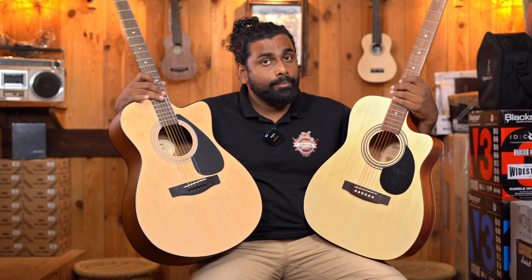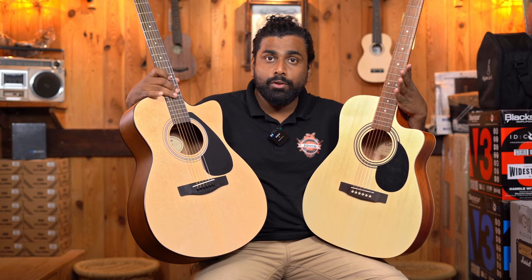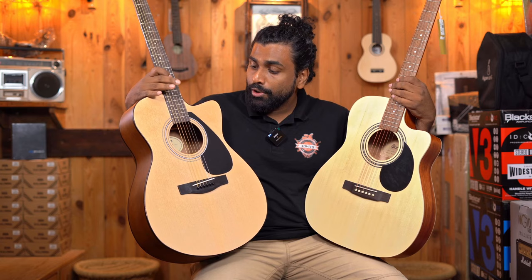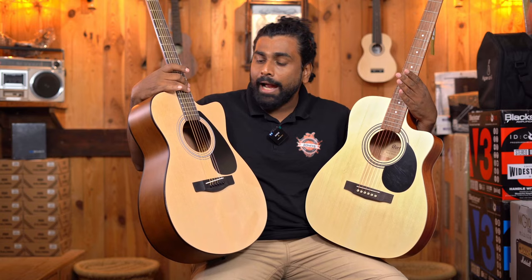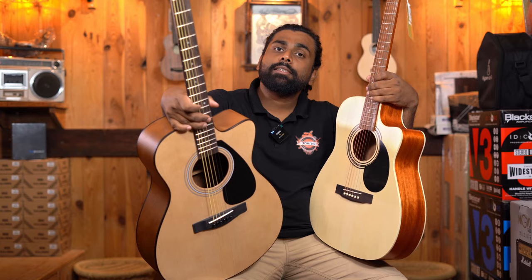One very surprising factor is that the Cort AF500C is made in Indonesia — one of the only guitars in this price range, alongside Aria, to be made there. All Yamaha guitars made in Indonesia are typically priced around 12,000 rupees, whereas this FS80C is made in India. So there is a country-of-manufacture difference that also factors into wood and build quality. That covers the specification differences between the Yamaha FS80C and the Cort AF500C — now it's time to check out how these guitars sound.